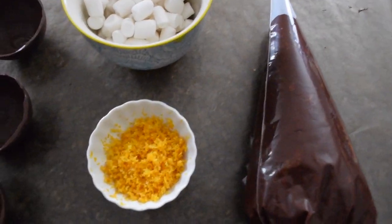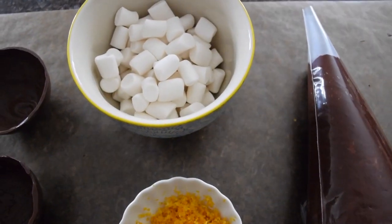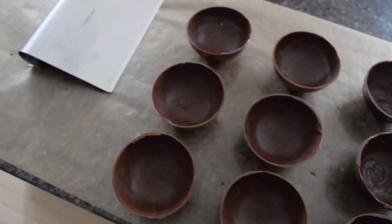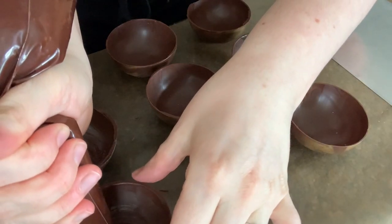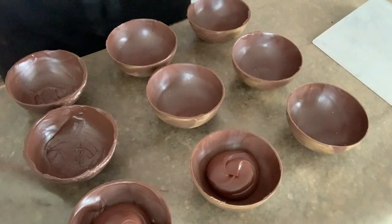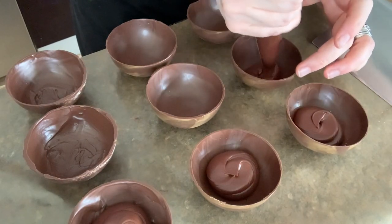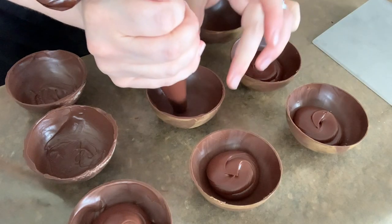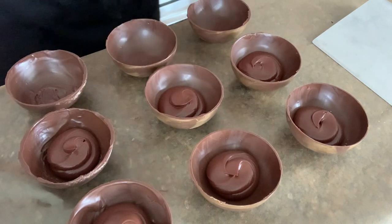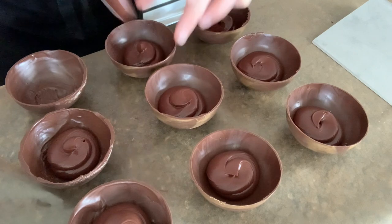In addition to the Grand Marnier ganache, I'm adding in some fresh orange zest as well as some mini marshmallows. You could leave out the marshmallows or use different marshmallows. You don't need to add the orange zest — this is really up to you. I really like that little addition of freshness and brightness that the orange zest brings, and it's hot cocoa, so how could you leave out marshmallows? But again, personal choice — do what tastes and feels good to you.